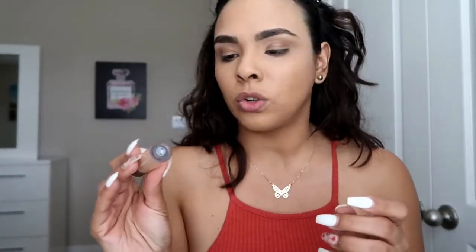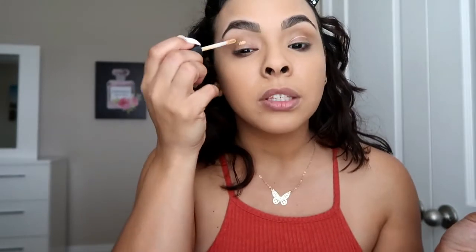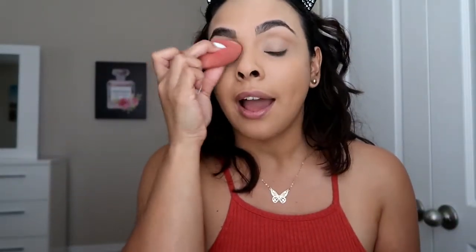I'm going to put some concealer on my eyes using the Ulta Beauty Full Coverage Liquid Concealer in the shade medium warm. I'll apply it to the eyes and then blend it out with a Morphe sponge. I've been loving not setting my eyelids and just letting the shadows sit on my eyes, because I feel like the shadows come out more pigmented that way.